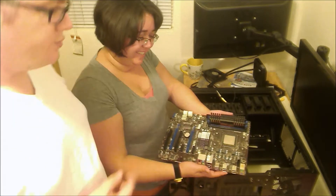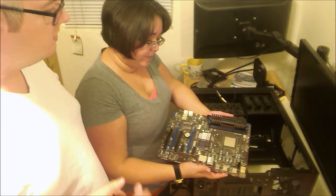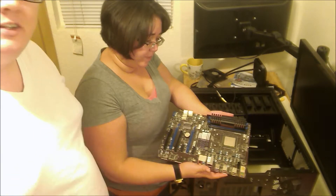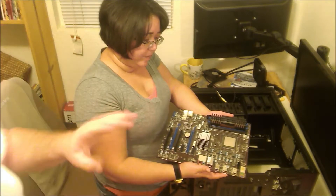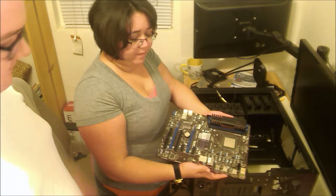Some people actually put their PCs in mineral oil — they submerge them in a fish tank of mineral oil. Because mineral oil is non-conductive, and that's what they use instead of the whole fan cooling thing. It's kind of ludicrous, but cool looking.